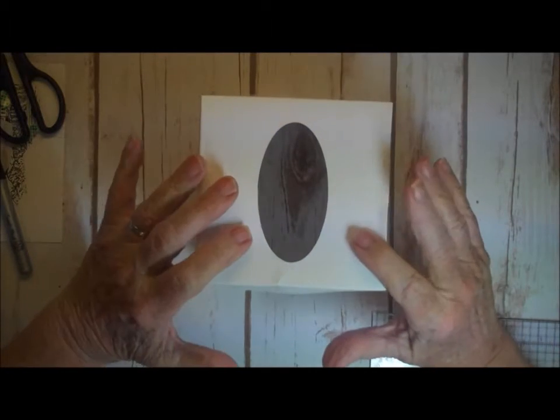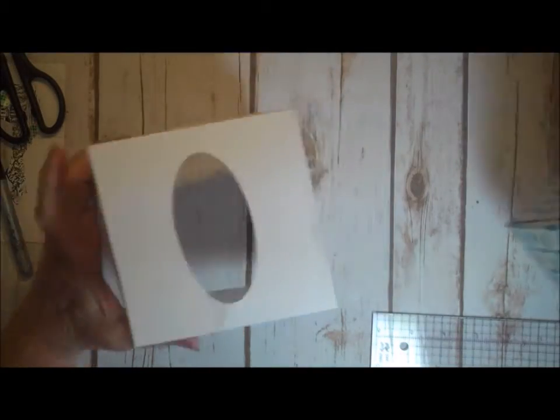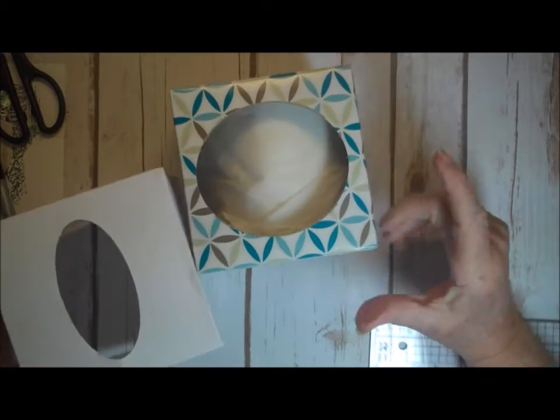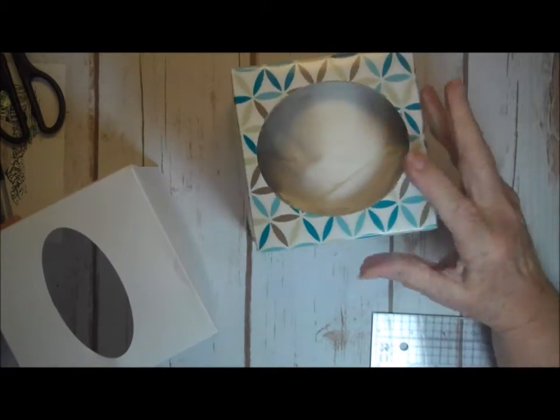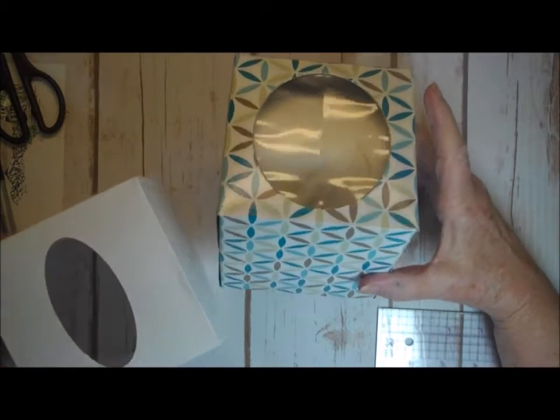Hi, it's Donna, and today we're going to do a little bit of a fall home decor project. I'm going to be making a Kleenex box cover. I'm making it for the small size Kleenex boxes that we put on the bathroom counter. It will look kind of cute and has some fall colors to help us remember that even if it's 92, it is fall.